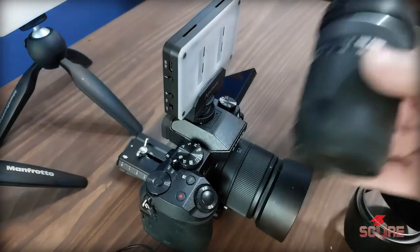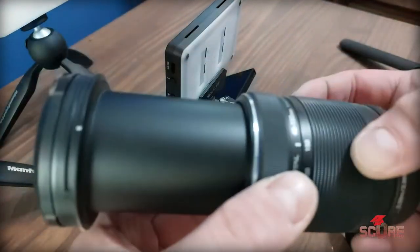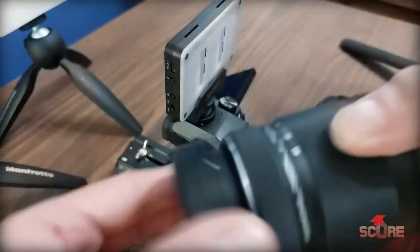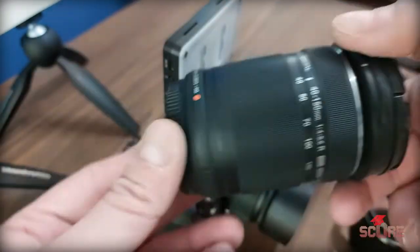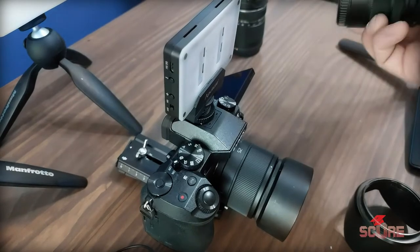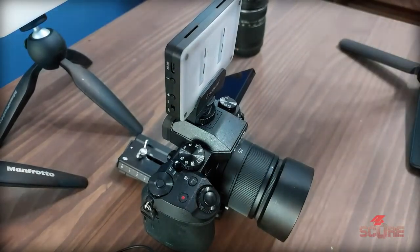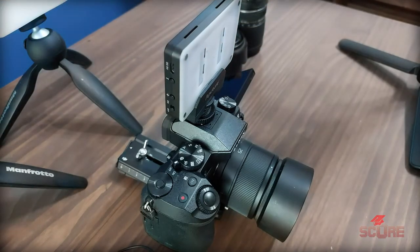I also have a much longer lens that goes from 40 all the way up to 150mm — this is an Olympus lens. It's compatible but doesn't have image stabilization. It's pretty cheap and not very fast — good for daytime long distance shots, but I really don't use it that much. I bought it because it was a hundred bucks and I didn't want to not have it, but honestly I think I've only used it for like one or two shoots. I've mostly used it for still photography when I'm just screwing around.